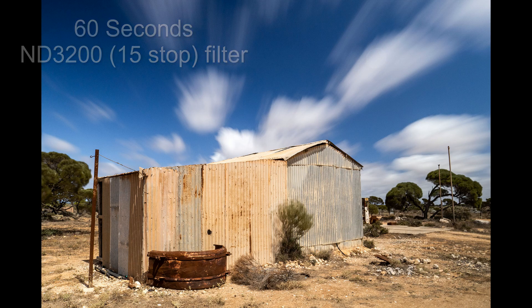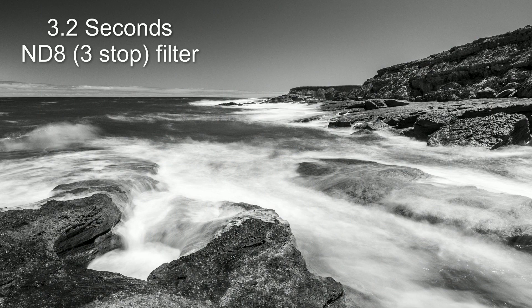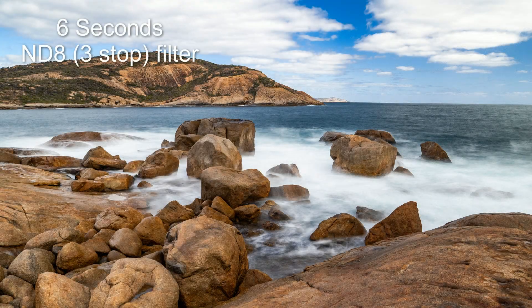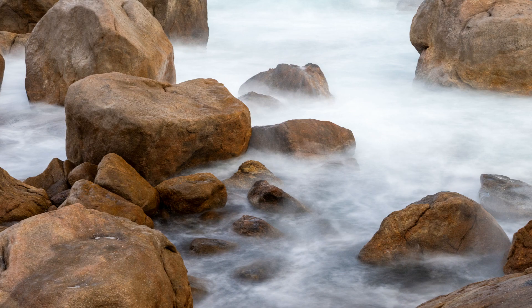With that first experiment done, I went in search of better photo opportunities. Unfortunately we picked a very windy week for our journey across the Nullarbor, and due to weight restrictions I was carrying only a very light travel tripod — not a great combination for super slow shutter speeds. I often struggled to get sharp photos, but when the elements worked in my favour I got some really great results, and I have to say that NISI has 100% renewed my faith in neutral density filters.